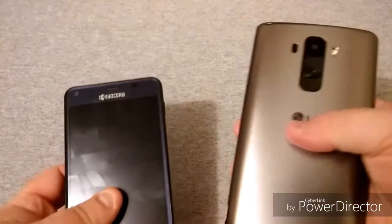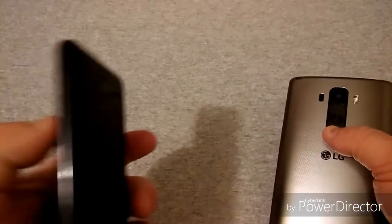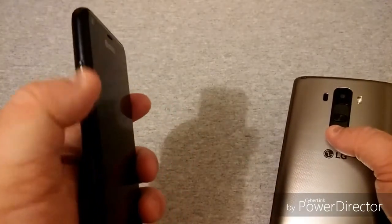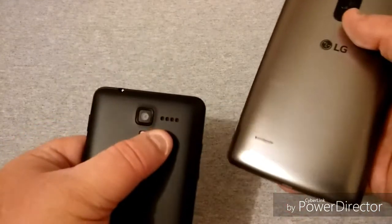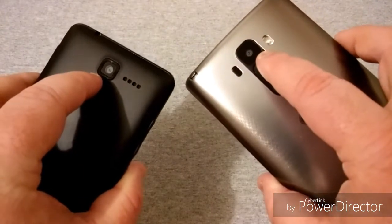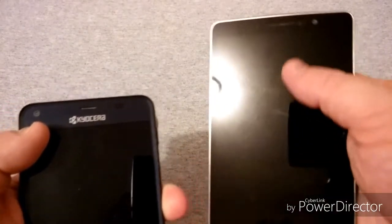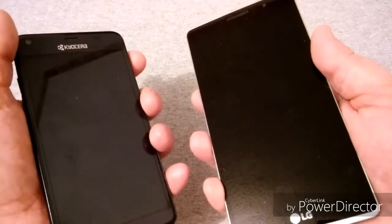Going around the phones: the LG has your camera, power, and volume buttons on the back, while the Kyocera's power button is on the left and volume on the right, with camera flash and speaker on top. For cameras, the Kyocera has a 2-megapixel rear camera, while the LG has an 8-megapixel rear with laser focus and a 5-megapixel front. Now we're going to do a basic power-up test.